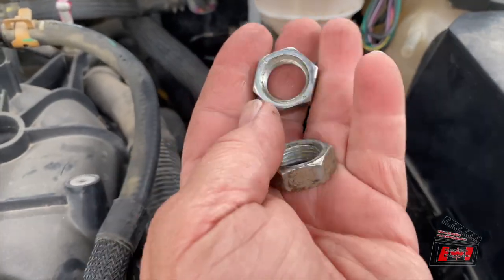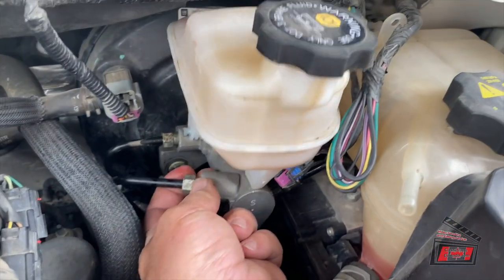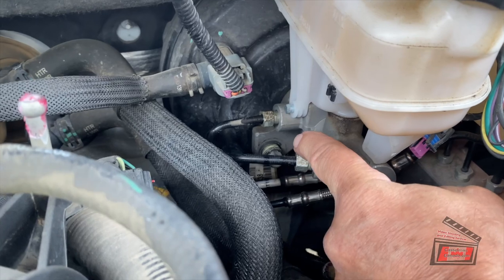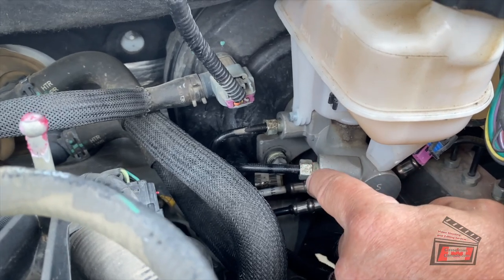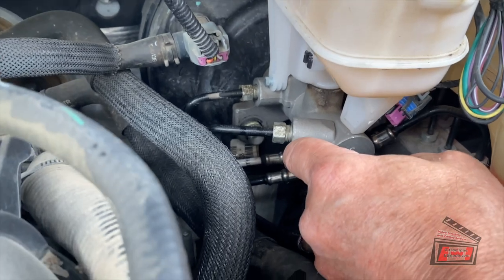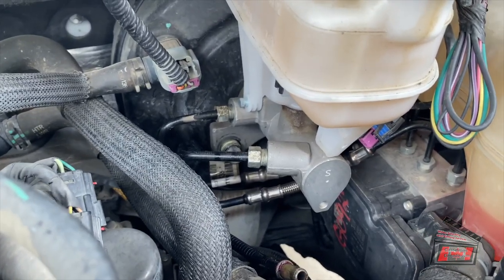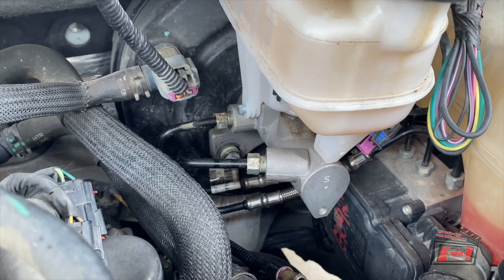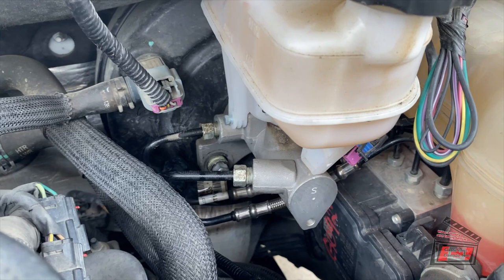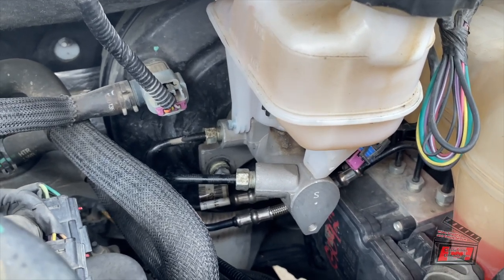Here are the two nuts that hold the master cylinder on. You can see everything is just floppy loose — the only thing that's left are the two connections for the fluid. I did crack them loose and I just snugged them up so they're not dripping all over the place. I'm getting the new master cylinder all ready and at the last minute I'm just going to pop this out and put the new one in.